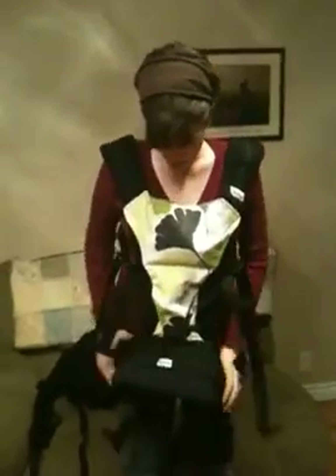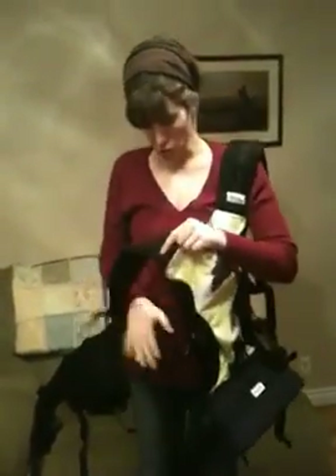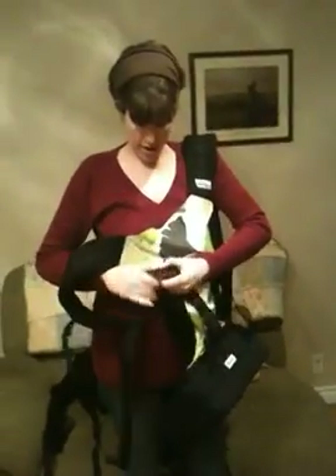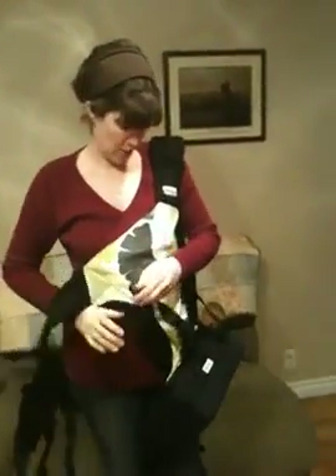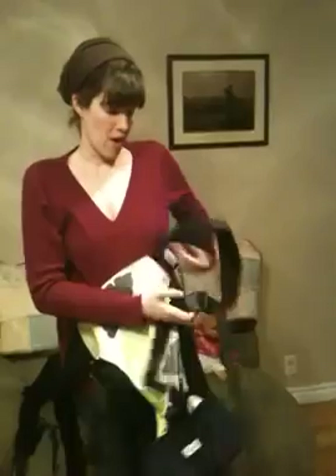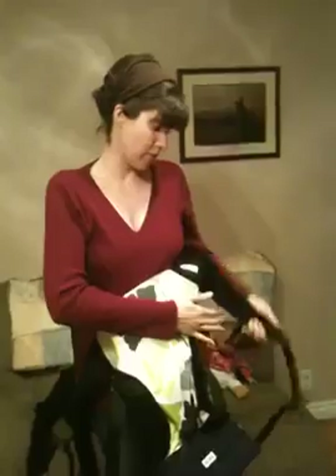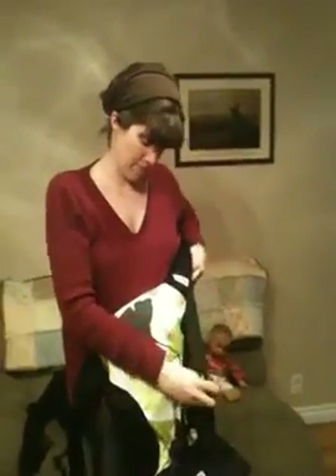For a front carry with the Piccolo, I really recommend criss-crossing the straps behind your back. All the buckles on both the Gemini and the Piccolo are security buckles, so you have to use two hands to undo them.